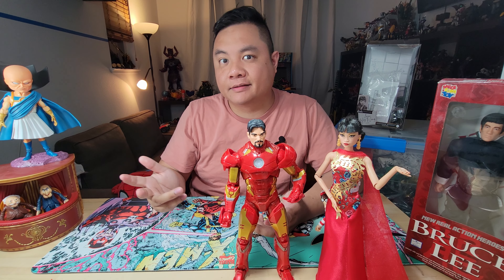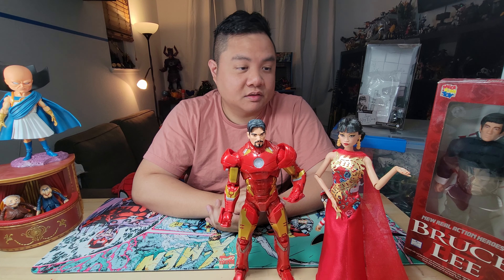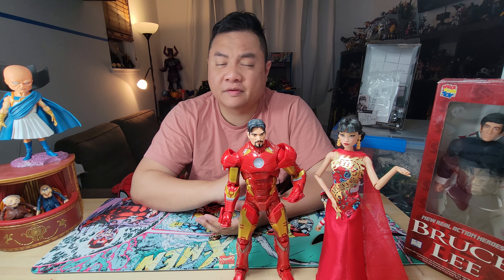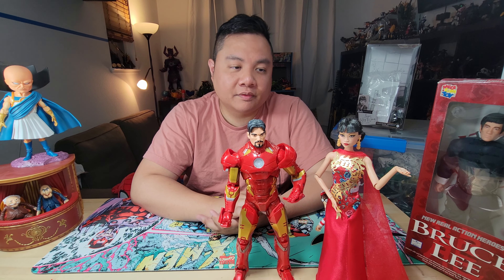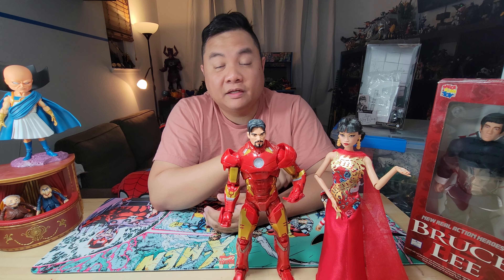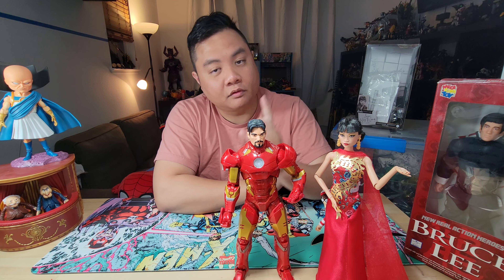So who exactly is this for? The first obvious person is the Barbie collector, and otherwise I think anybody that likes East Asian representation will appreciate it a lot. It is somewhat of a premium product at $35 retail, so it may not really be meant for kids to play with — it's more of a collectible piece. Let me know in the comments if you think you might be interested in getting one. If you liked this video, you might also like the one where I covered all the Asian characters in Marvel Legends form.